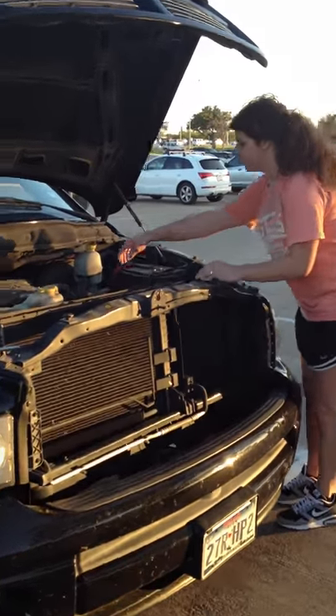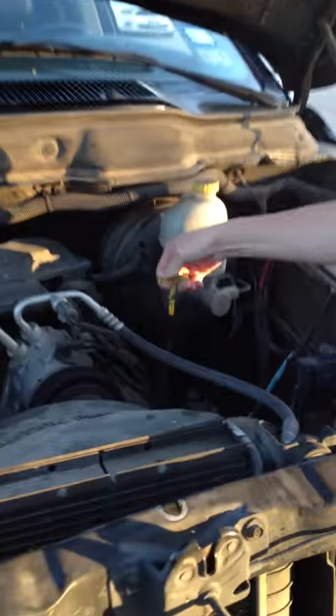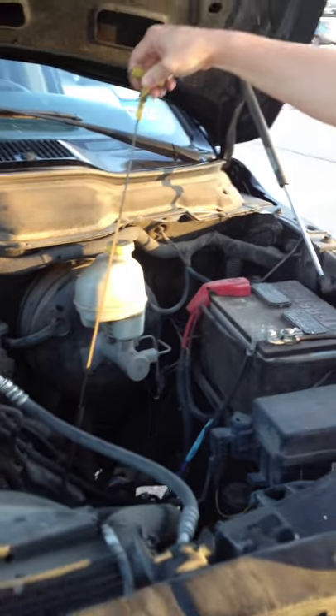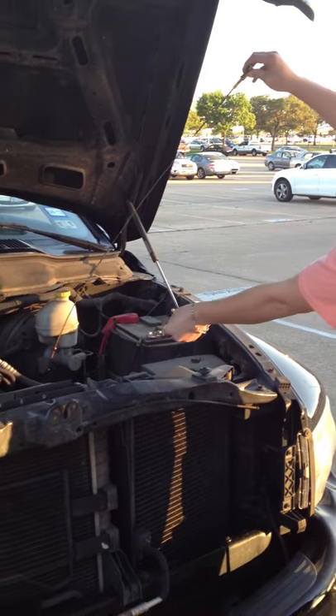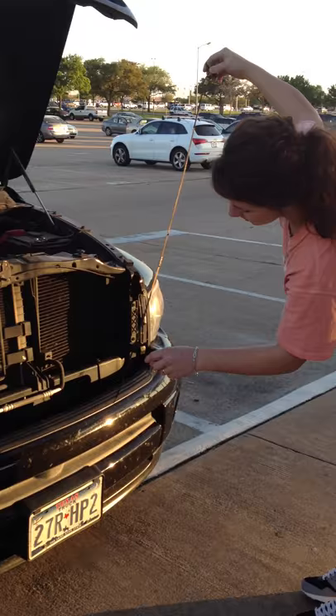You want to come over here to the engine and you want to pull this magic little wand here called the dipstick. What you're going to do is pull it out — I'm going to be careful not to get myself dirty here — and what you do is you check the oil measures.